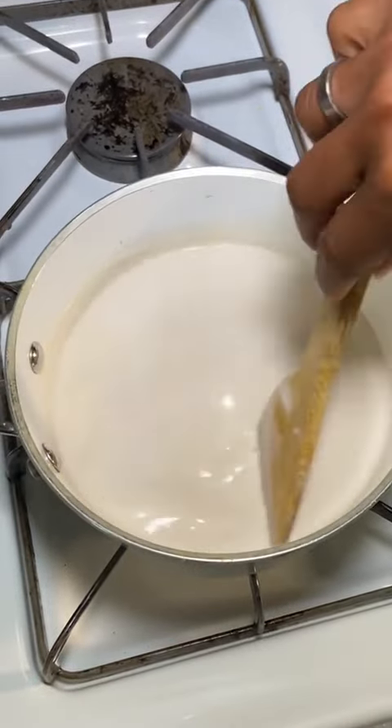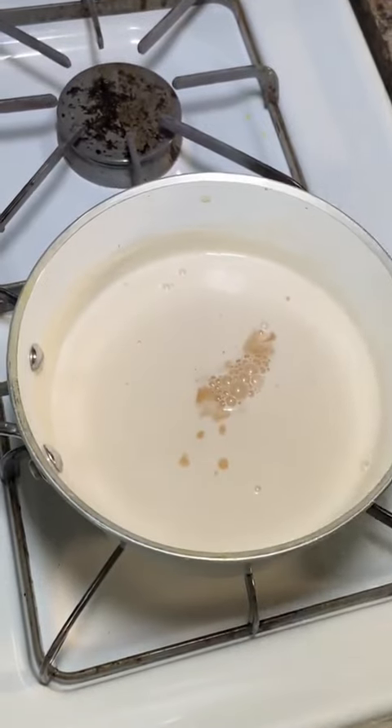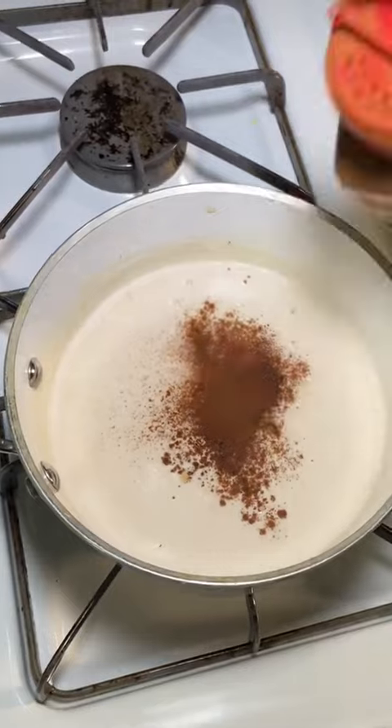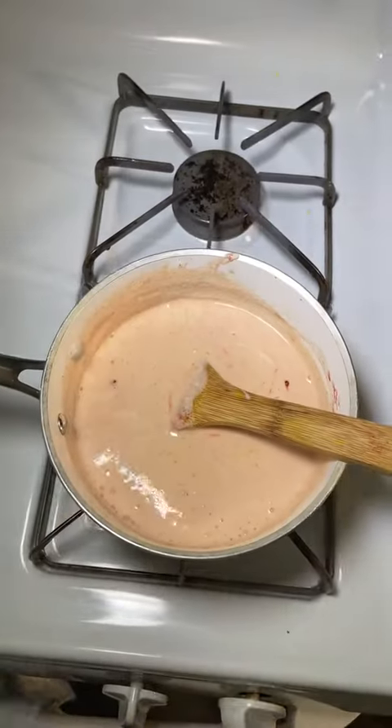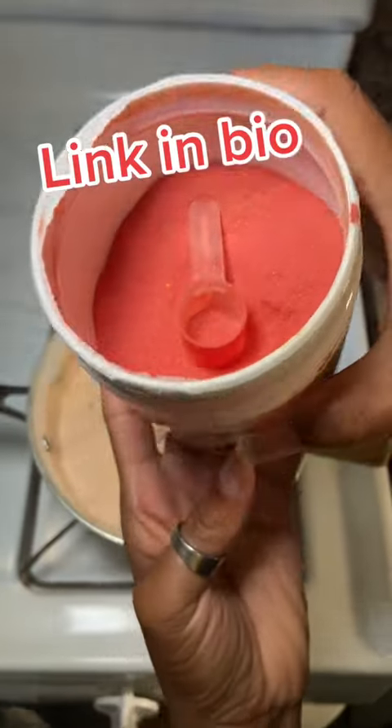We're going to jazz this baby up with some vanilla extract, a little bit of nutmeg, a little bit of ground cinnamon. And then we're going to add my baby right here — my turmeric, beets, black pepper, and ginger mix.